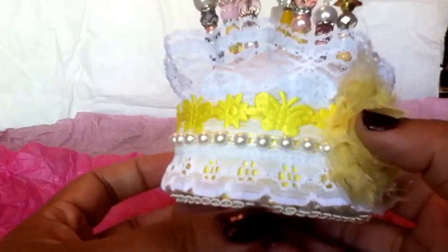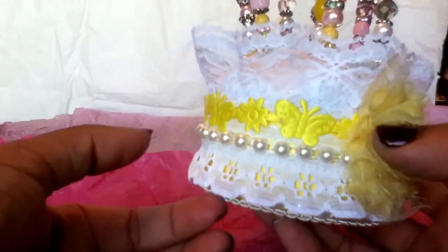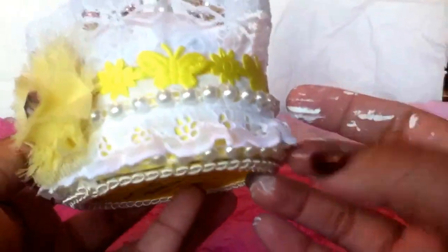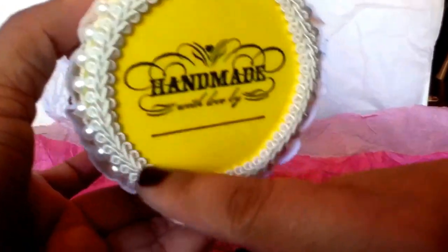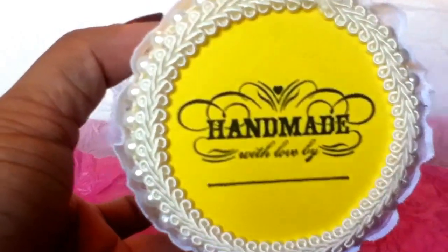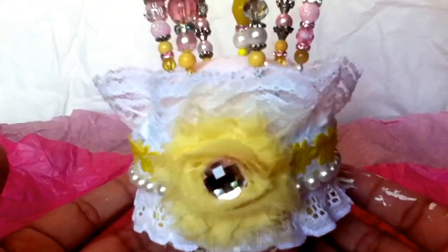What I did was cover it in yellow paper, then added lace at the bottom and lace at the top, and then I used this yellow trim from Michaels and some white flat-back pearls all the way around. At the bottom I put some yellow cardstock and then some fancy trim around it just to give it a nice clean edge and finish it off, and then I stamped it with a 'handmade by' stamp I got recently from Michaels.